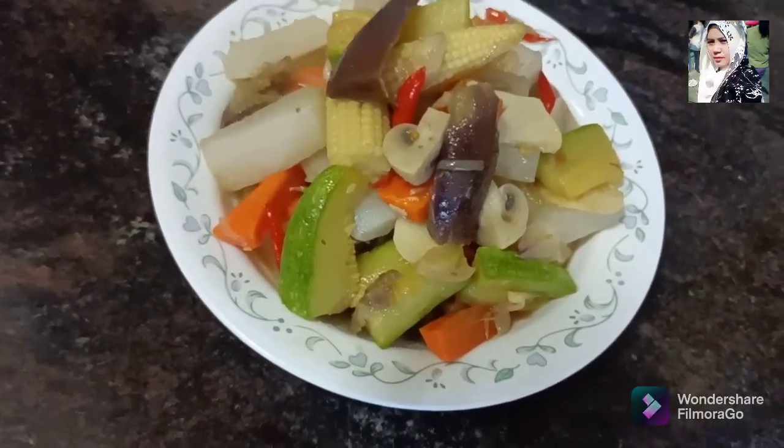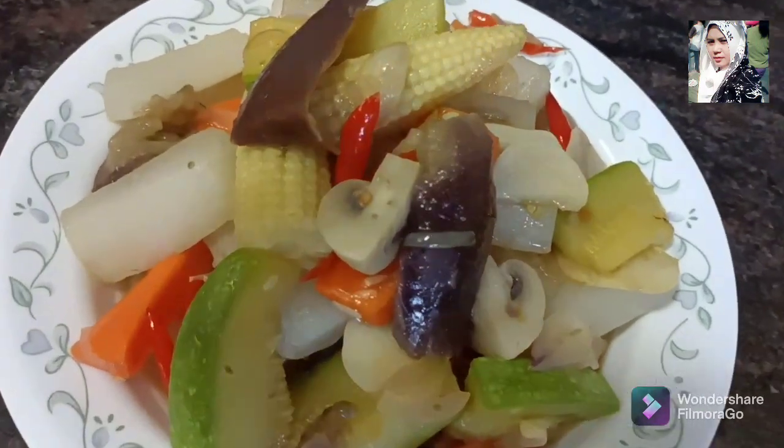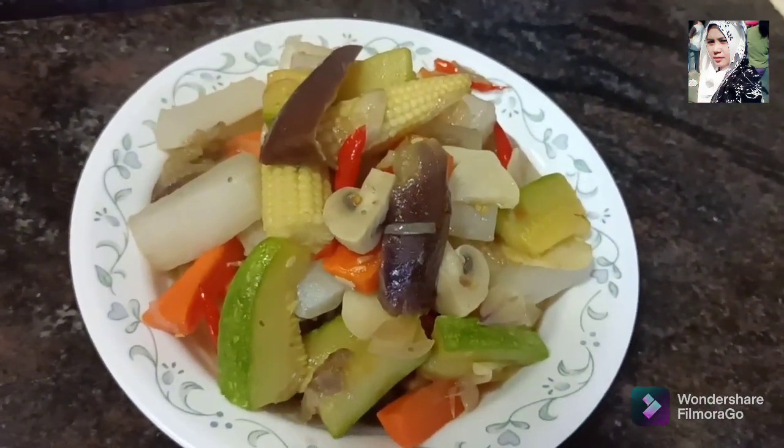Ini sudah selesai tumisnya Dita, simple banget kan, mudah-mudahan bermanfaat.